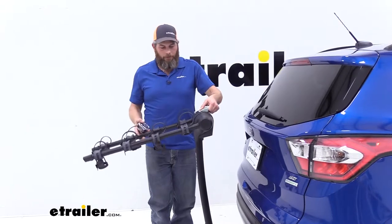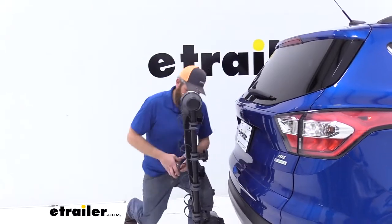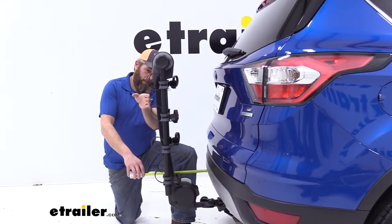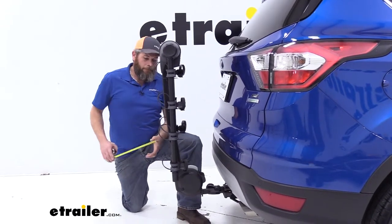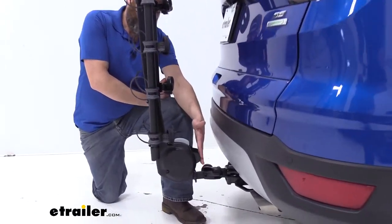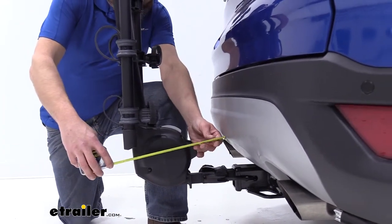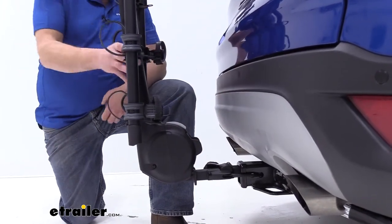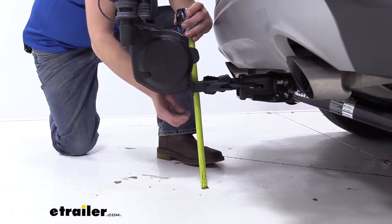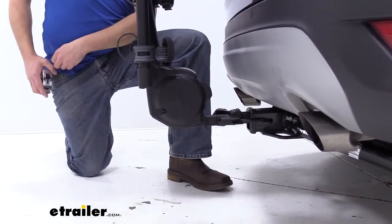We do have the option of folding the arms down. In the storage position, that brings it a lot closer to the back of the vehicle, helping out when parking in tighter spots or parking garages — maybe even fitting in the garage without removing the rack. In this position, we're about 12 and a half inches from the rear of the vehicle. The closest point of the rack to the vehicle is the tab on the front, about three and a half inches away, so no issue with contact. Overall ground clearance is about 11 and a half inches.